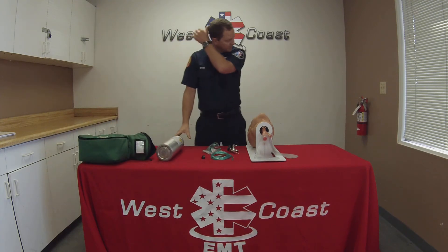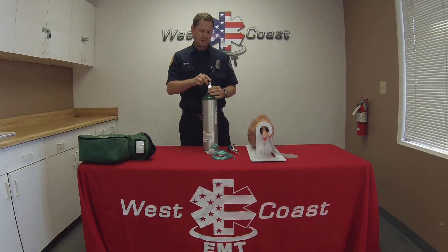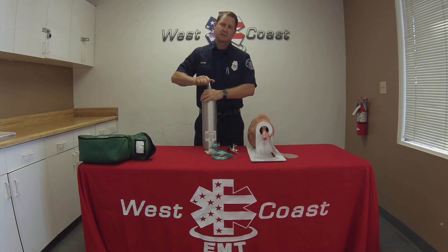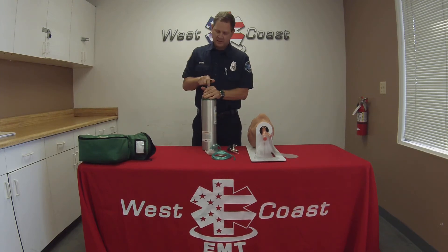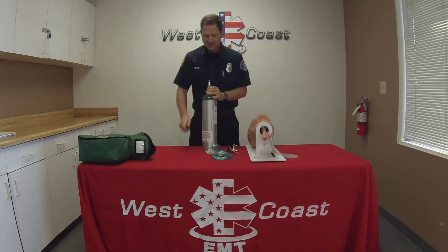Continuing with this skill, I'm going to go ahead and stand up my oxygen tank, crack it open, and clear out any debris that may be clogged in the port here.